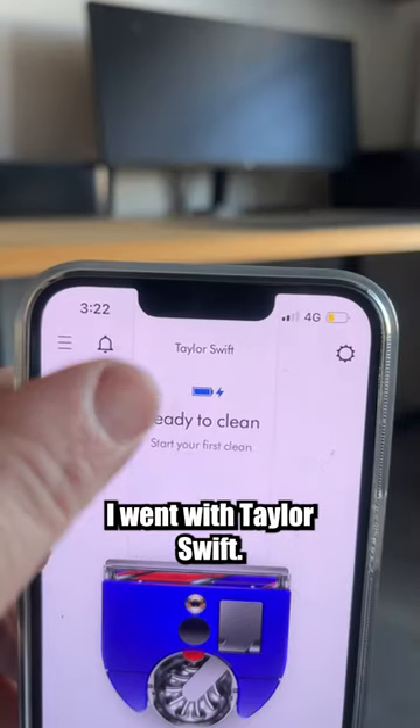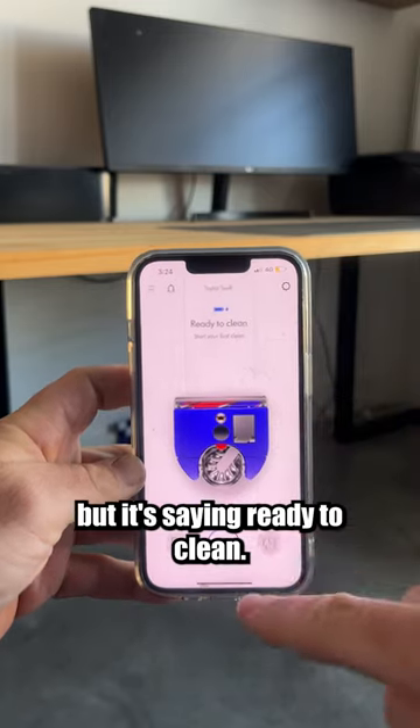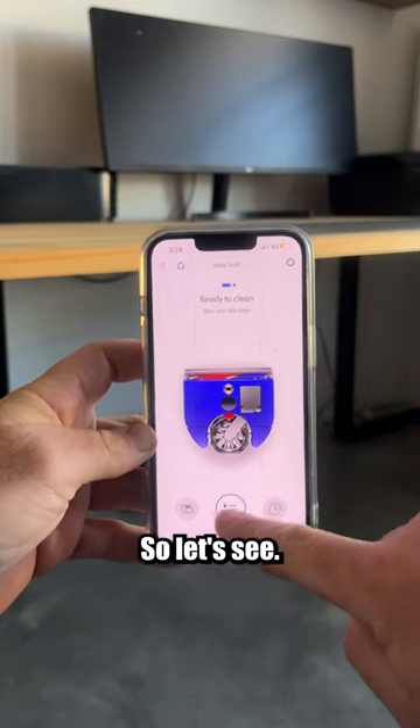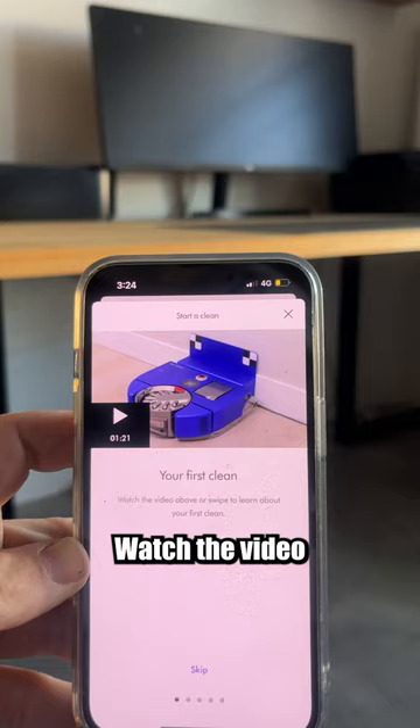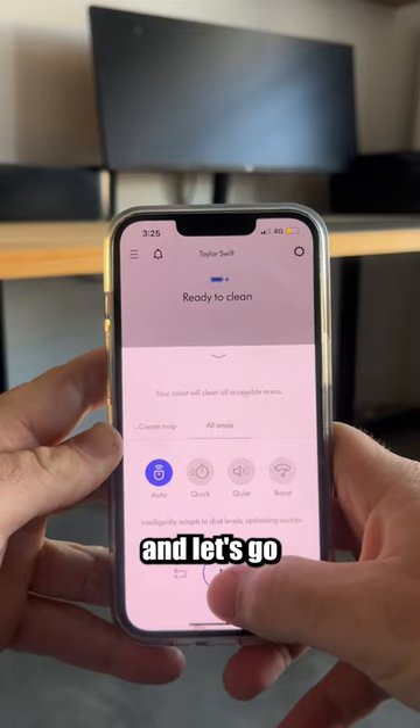We had to give it a name — I went with Taylor Swift. I thought I'd have to map it first but it's saying ready to clean. Start your first clean. This is flashing so let's see. Watch the video. And let's go.